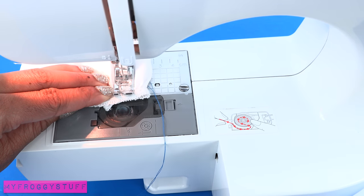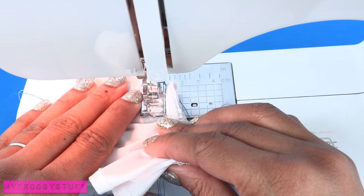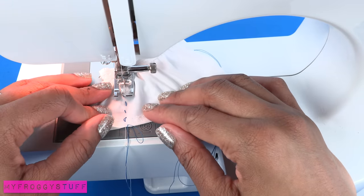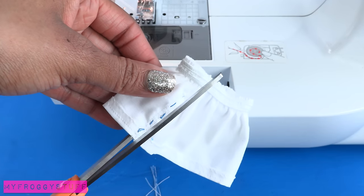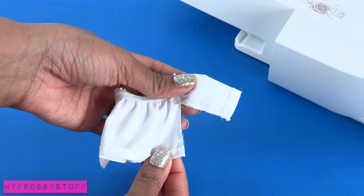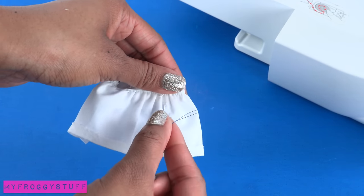When I get to the end, lower the needle into the fabric, lift the foot, turn it, put the foot back down, sew a few stitches, lower the needle into the fabric, lift the foot, turn it, lower the foot, and sew back to the bottom hem. Trim the excess thread and cut between the machine sewn lines to separate the sleeve. Repeat on the other side to make the other sleeve. Usually when I make this top I use all the same color thread — I'm only using a contrasting color right now to make it easier to see.